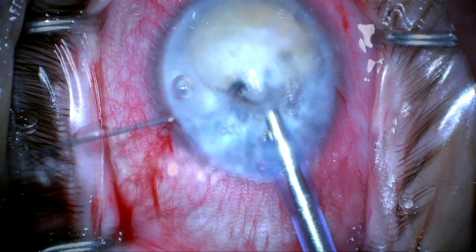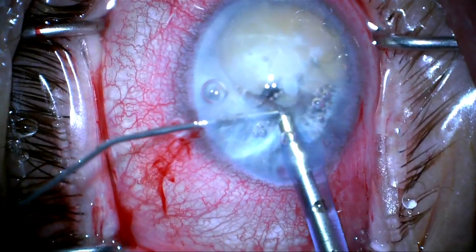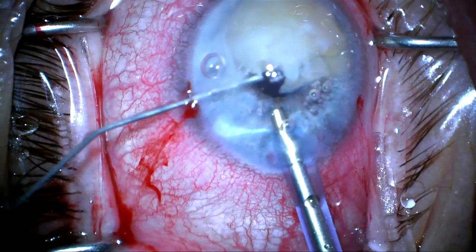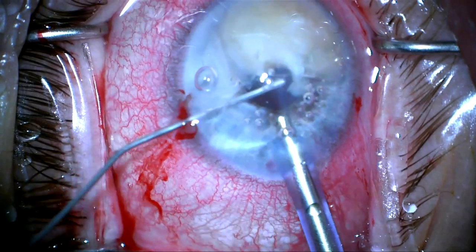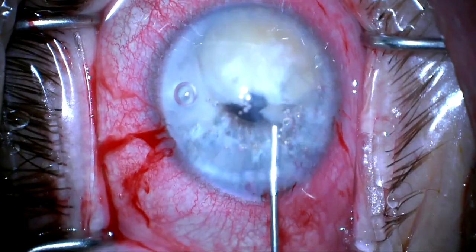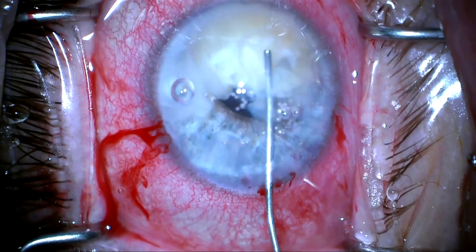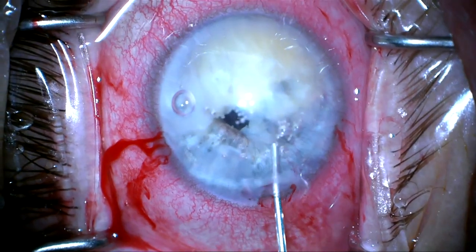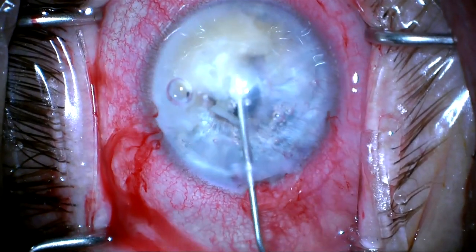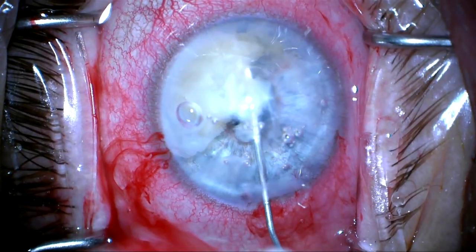Here I'm going to remove the cyclodialysis spatula and add more dispersive viscoelastic to support the nucleus and to protect the back of the cornea. You can see the snail tracks running through the center of the cornea here. I'm going to add a little bit more viscoelastic on top of the lens nucleus to isolate it, so there's viscoelastic under the nucleus and above the nucleus.